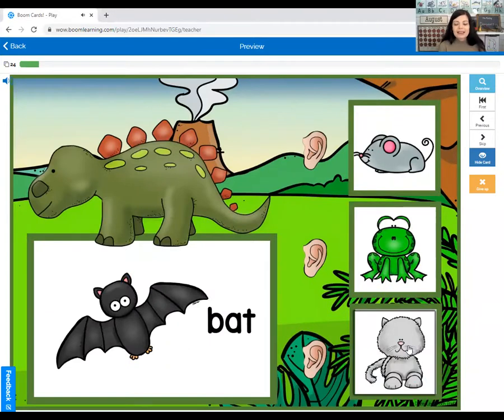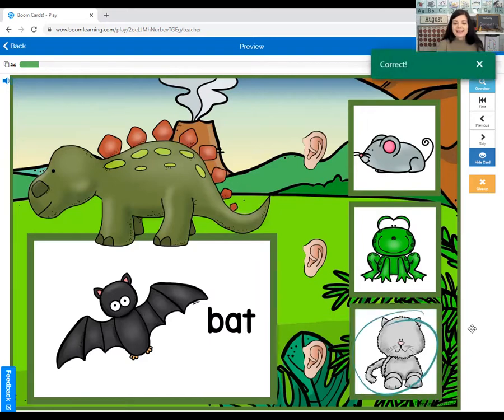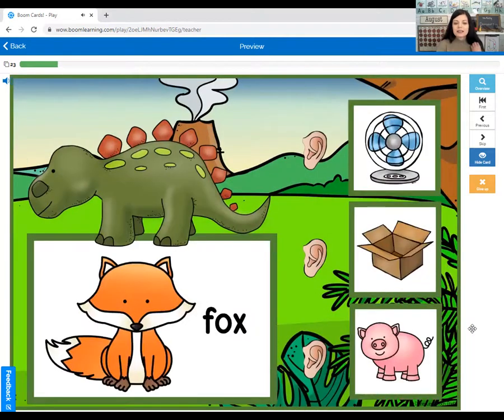Now we see a bat. What rhymes with bat? Mouse, frog, or cat? Bat — cat. Next is fox. What rhymes with fox? Fox, fan, box, or pig? Fox, fox.